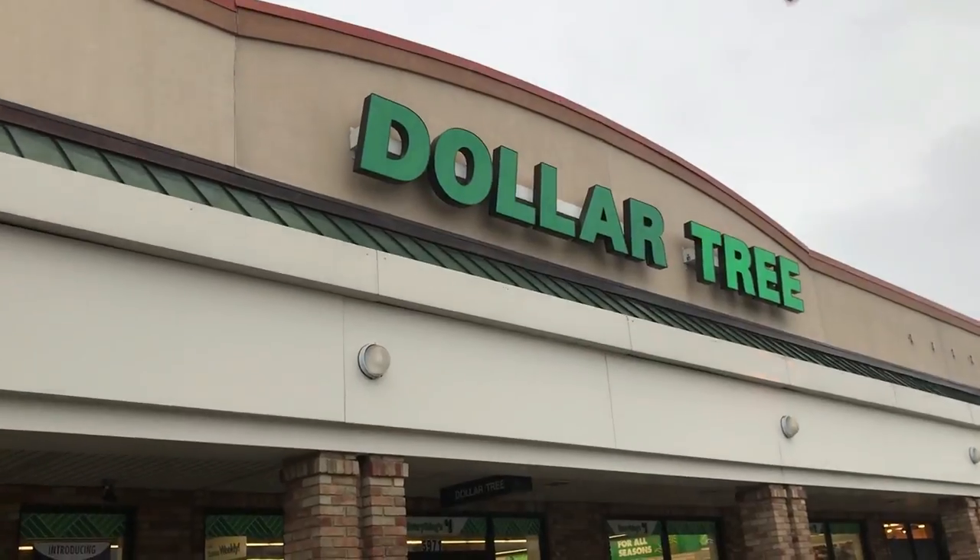For my stocking stuffer ideas, I went to Dollar Tree and I tried to keep things budget friendly and I tried to stick with themes for each stocking to make them easier to fill. So for the first theme, I went with a hot chocolate theme. I know my son loves hot chocolate. We love hot chocolate in the winter time — who doesn't love hot chocolate? So this would be perfect for kids or adults.